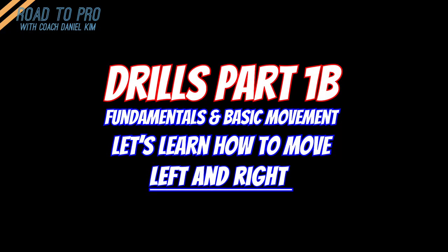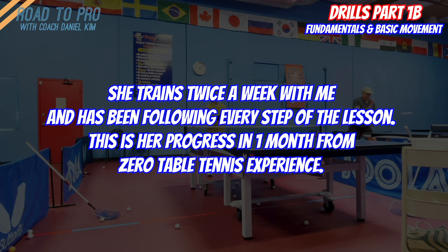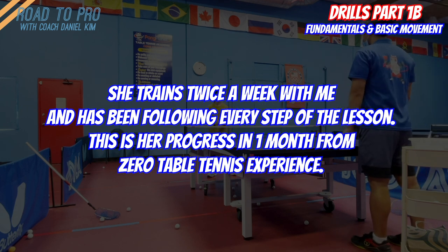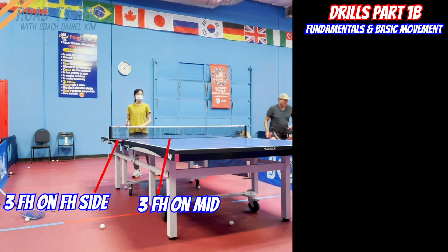The next drill is 3-right, 3-mid forehand footwork drill. You play 3 forehand drives on the forehand side, then 3 forehands in the middle.